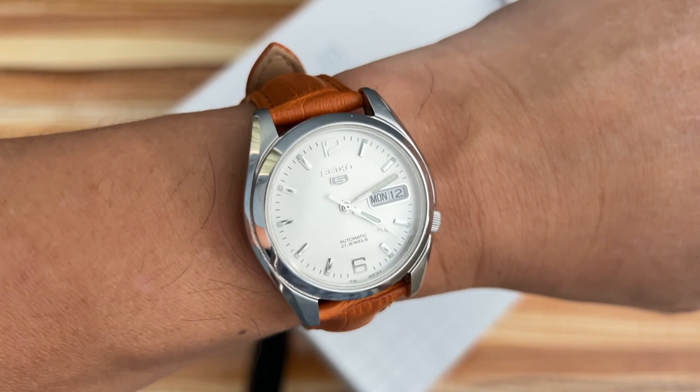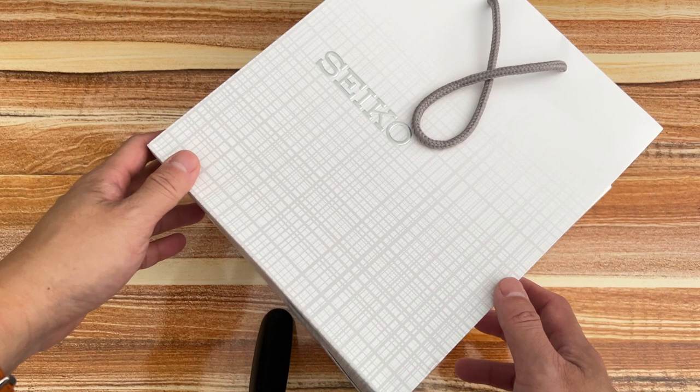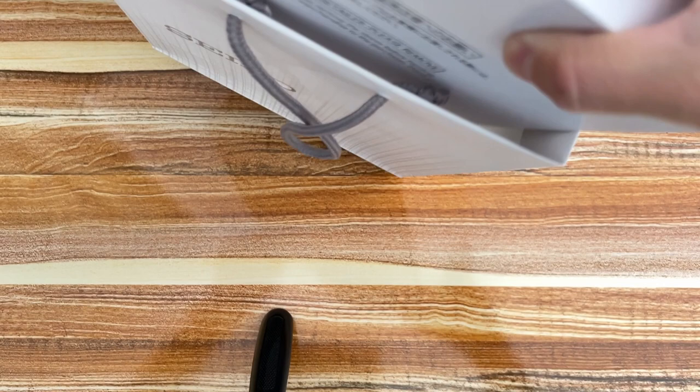Hi guys, welcome back to my YouTube channel. Before doing the unboxing, let's see what is on the wrist today. This is a Seiko 5 model that I like — the simplicity and clean look where you can put different straps on it. Without further delay, let's do the unboxing.